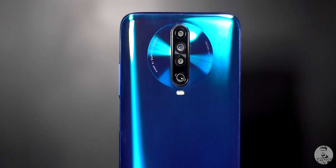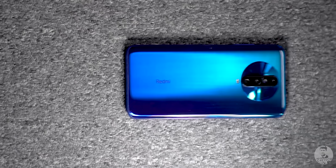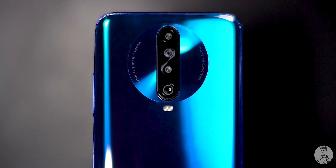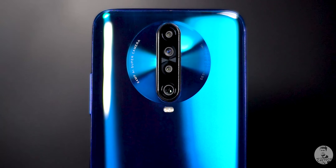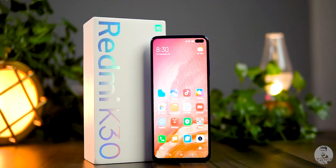The Redmi K30 — Redmi's latest K series smartphone. It went on sale a little while back in China; this year it's the 4G variant, the one that's possibly coming to India soon. In today's video, let's unbox it, take a close look at Redmi's all-new K30, and also give it away. Stay tuned till the end of the video for more information on the giveaway.